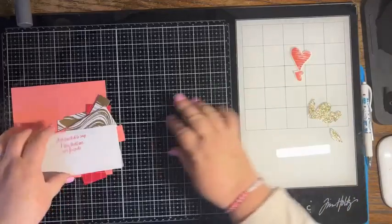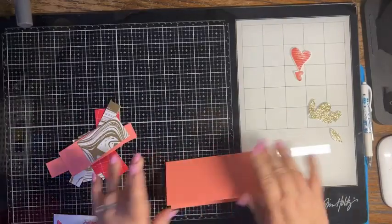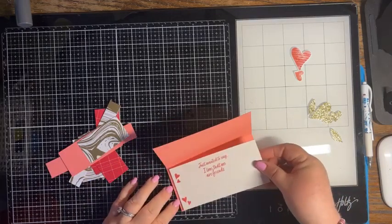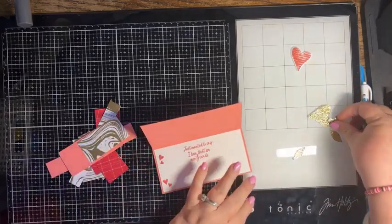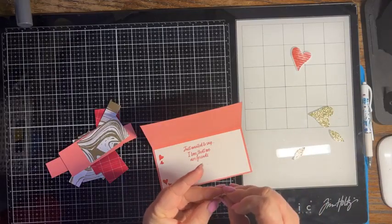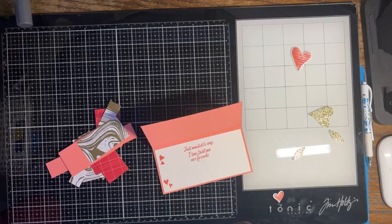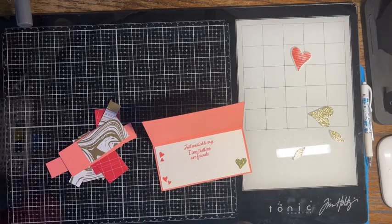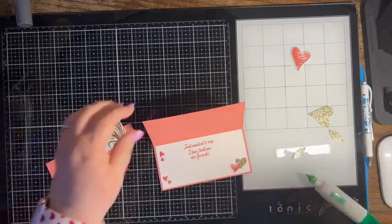So I'm going to set all these pieces aside. I'm going to fold this in half and we're going to glue in that base. Then I'm going to take the glitter part and the one we just did and put those in here. I'm just going to overlap them just to bring that gold on the inside as well, just like that.